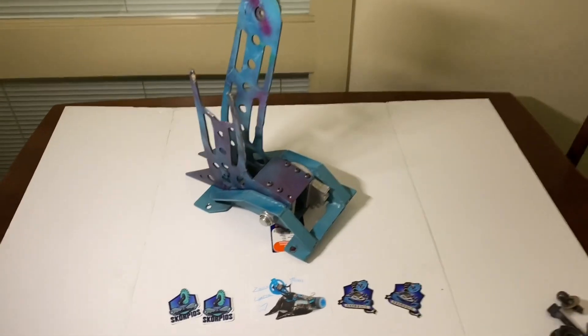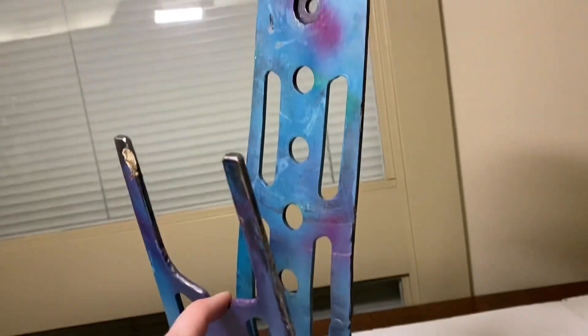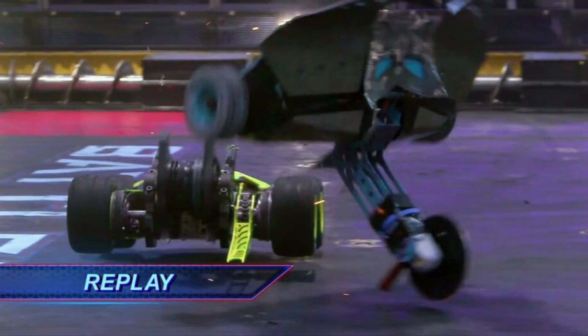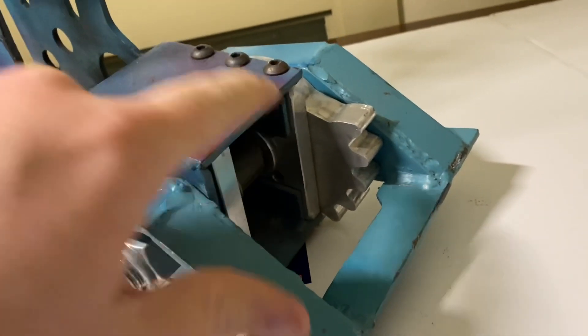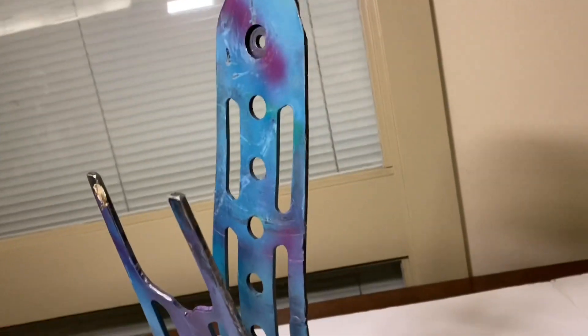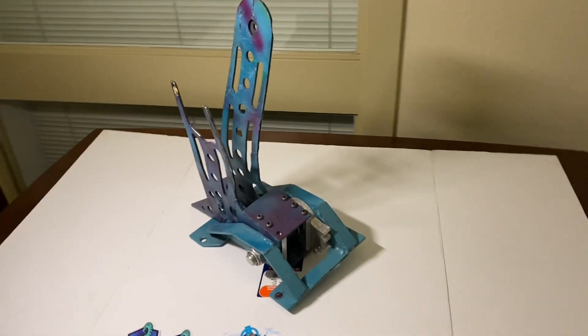The monstrosity you see before you is the entire arm from Season 3 — the one that, after it got torn off by Rotator, we then ratchet-strapped an angle grinder onto it to keep going. It comes with the whole hat, the sector gear, the aluminum mounting plates. The saw assembly is gone — it was ripped clean out. This part is about 15 pounds and is big.